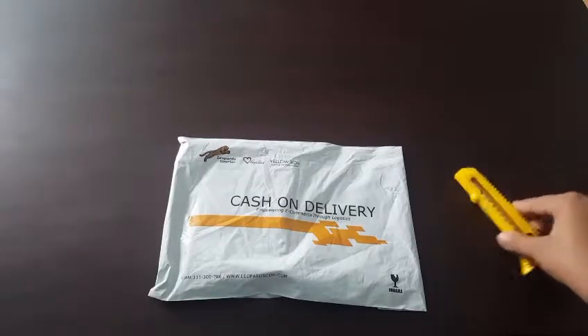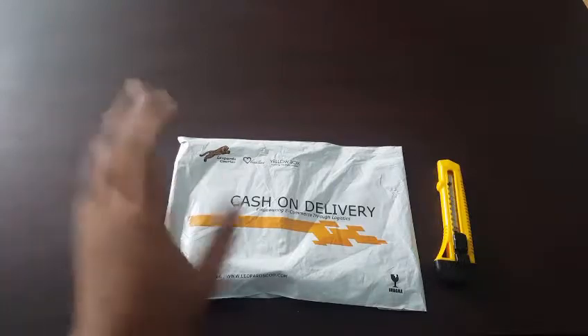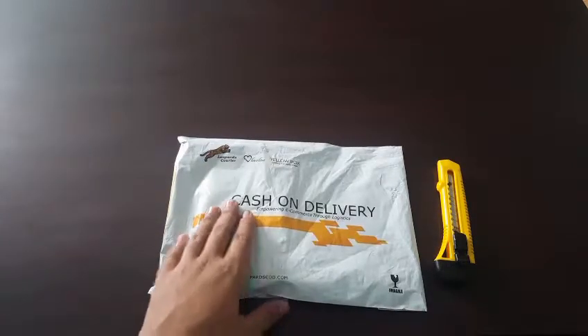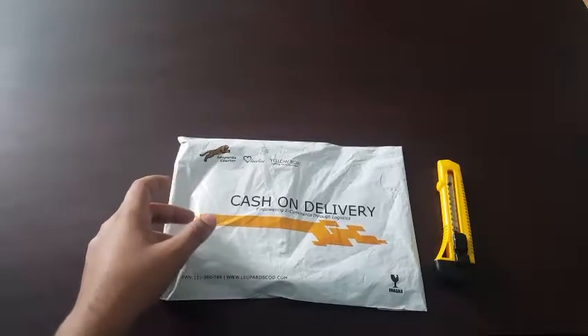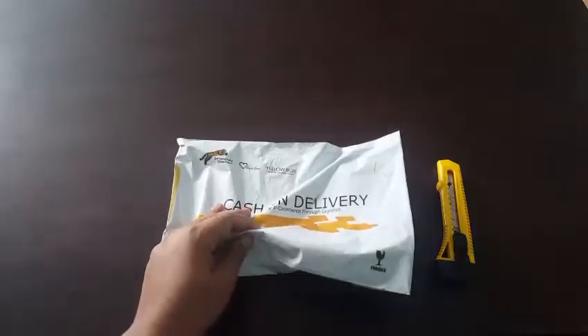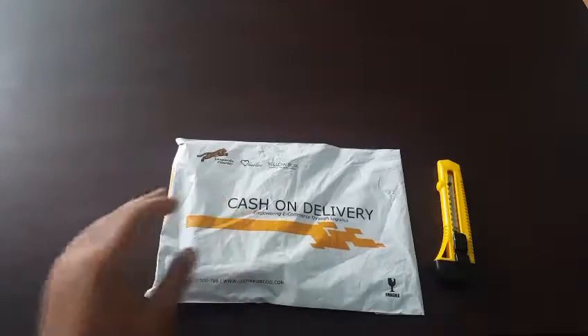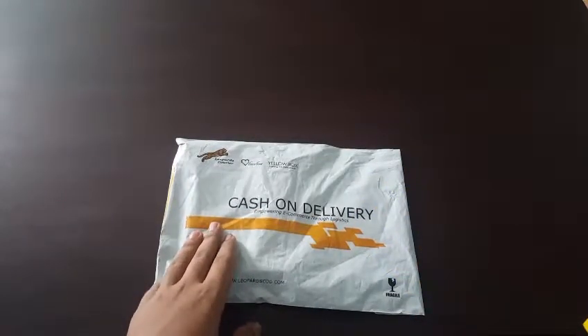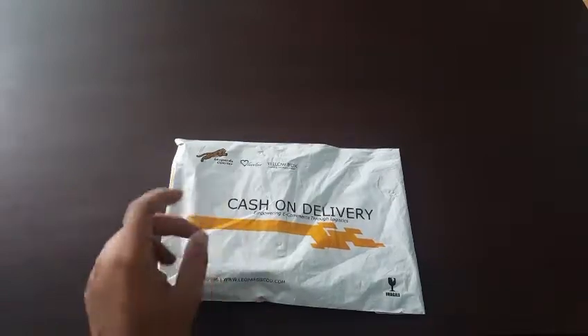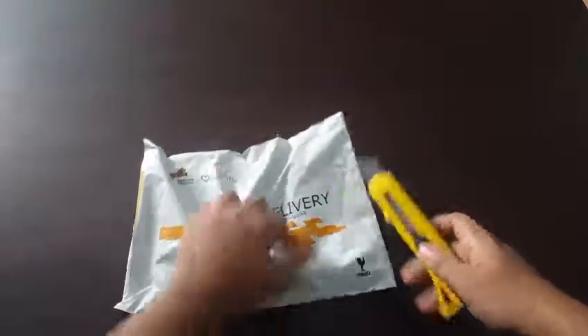What's up guys, I'm back with another video. In this video we're gonna unbox and see — I've ordered a Xiaomi power bank and let's see what they have sent. I ordered it from mi.com, so I hope that it is original. Let's open it in front of you and see what we have.